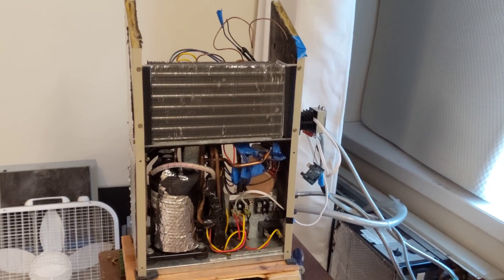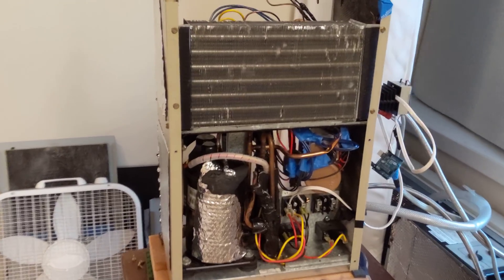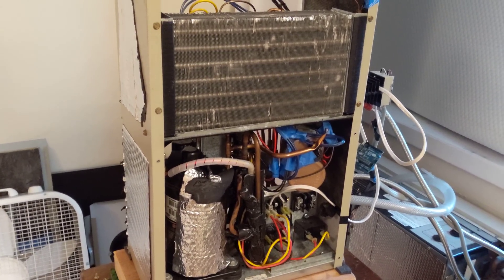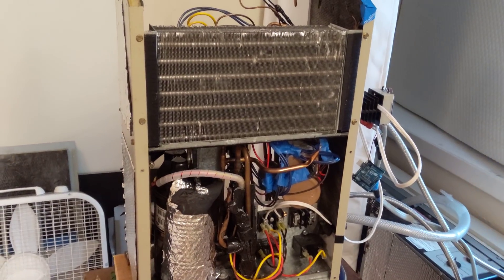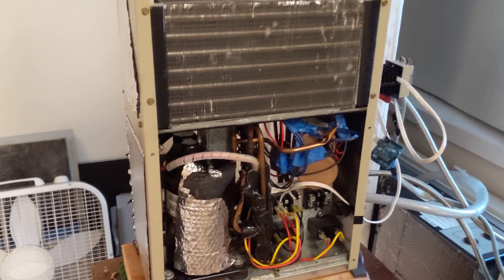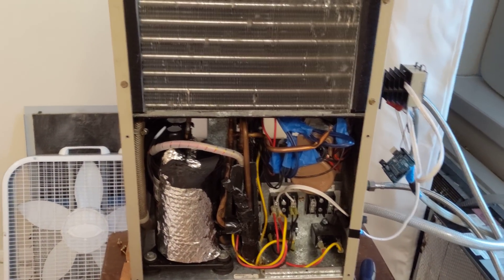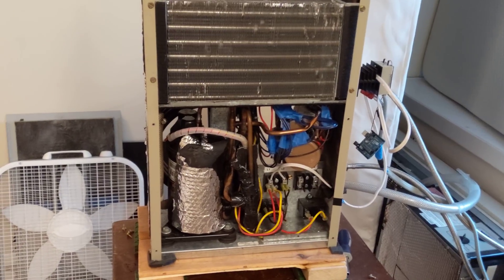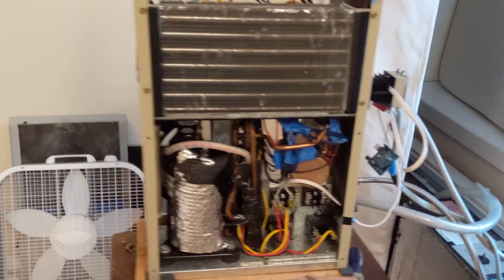You've probably never seen an air conditioner that looks like this one, because it didn't start out its life as an air conditioner. It started out as a hot water heater. A utility was doing an experiment trying to make people's electric hot water heaters more efficient, and so they gave people this, which was a heat pump. These started showing up on eBay really, really cheap, which is where I got mine.